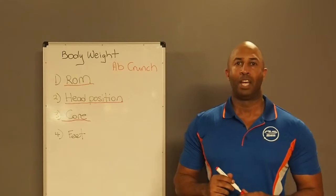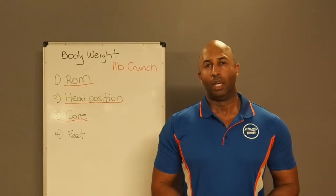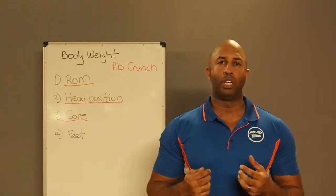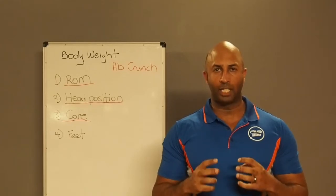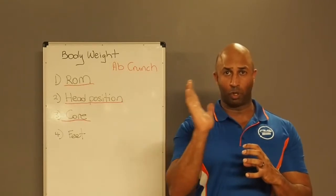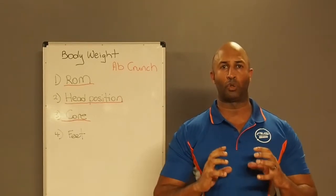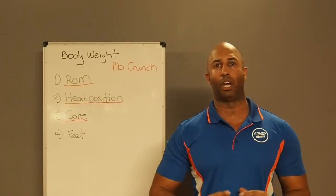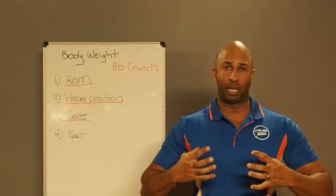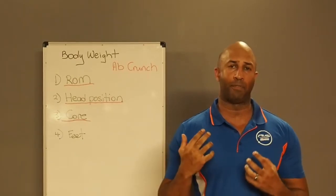Here's the tough part. When you do an ab crunch, you're using your TVA — your transverse abdominus. That's the muscle underneath your abs; it's your core. When you're doing your crunches, you're using your core and your abs at the same time. What we're going to do is contract your core and hold it there so it never lets go. You're going to do your crunches and pause at the top with your head tilted back, doing the exercise with your core contracted at all times. By pre-contracting your core, your abs have to work twice as hard.